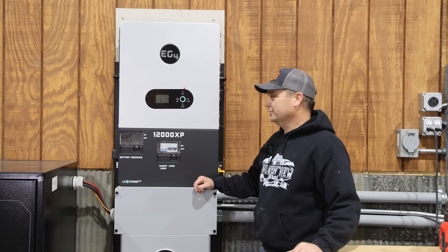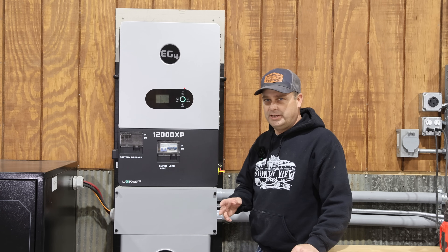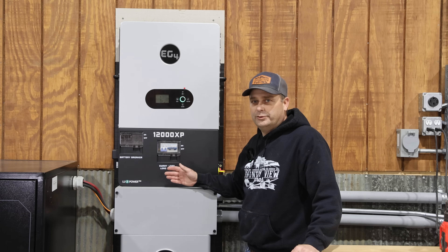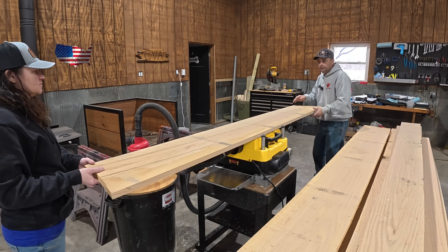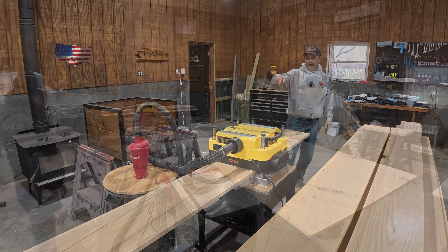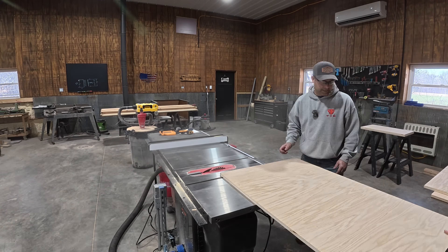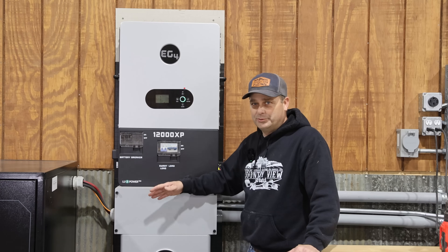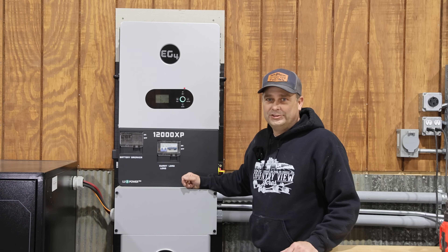Hey guys, I'm Evan, welcome to Country View Solar. Today we're going to do some more load testing and surge testing on the 12000 XP by EG4. I've had this inverter running the workshop for the last couple weeks. We ran the planer and a vacuum at the same time with all the lights and the mini split — no issues. We ran my new three horsepower table saw with the vacuum and everything else — no issues whatsoever. But today we're going to see if we can push it to the limits.